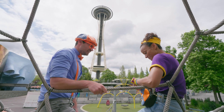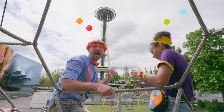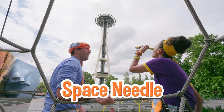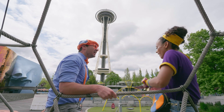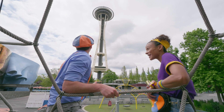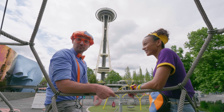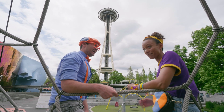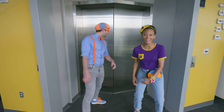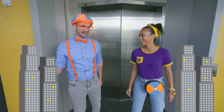Guess what I have! I brought my telescope! And check it out — the Space Needle! It's so high up! I wonder if we can get even higher, as high as the Space Needle! If we go to the top of the Space Needle, I bet we're going to see things differently from way up high! Let's go! The elevator will take you up 52 floors! That's really high! I'm excited!